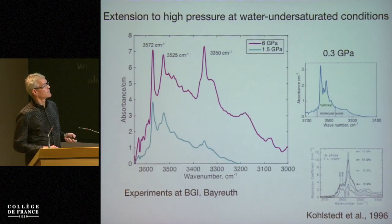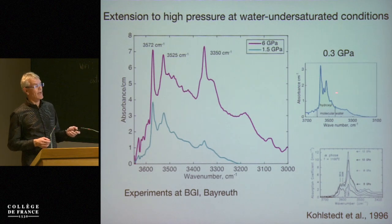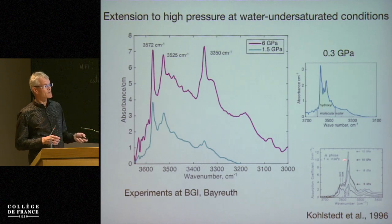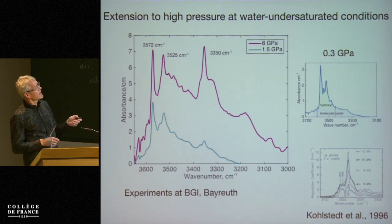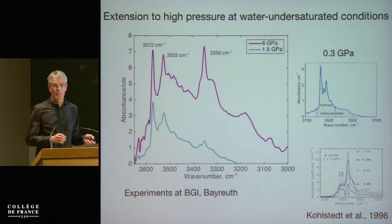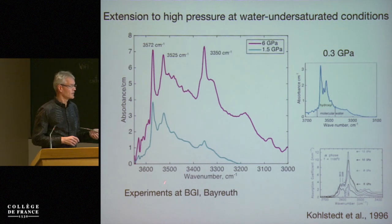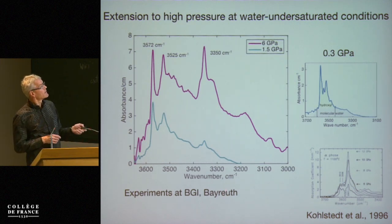One other aspect, work in progress, is that all these experiments were done at 0.3 GPa. The question is whether the same mechanism holds up at higher pressures. Dave Kohlstedt and others found that if you water-saturate your experiments you get much more water in the olivine, but your infrared spectra look quite different from those of natural olivines. These are the first experiments under water-undersaturated conditions — exactly the same as the deformation experiments, just the powder in a platinum capsule — and up to 6 GPa you find the same absorption bands. Water incorporation extending to higher pressure shows the same kind of defects.